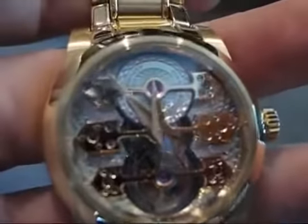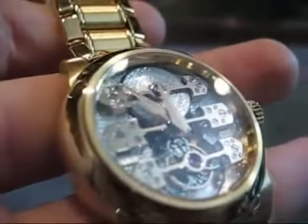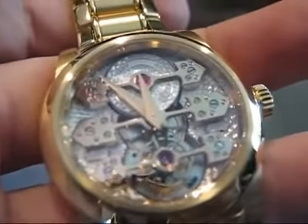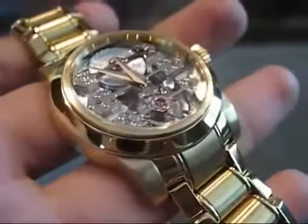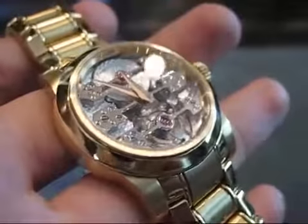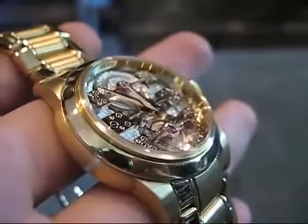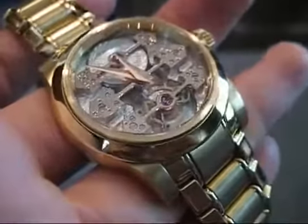You can see all the engraving and the wonderful finish on everything. It's really quite a striking watch in person, one of the most beautiful I've seen. I've been told that this is the only one made on a bracelet, and I've never seen another one to dispute that. It's of course a removable bracelet, so you can throw a strap on if you wish.